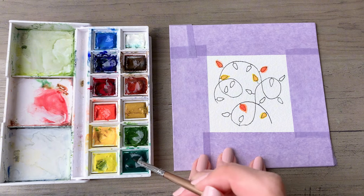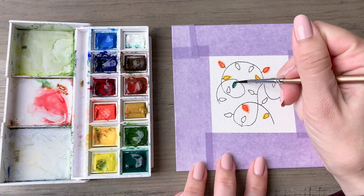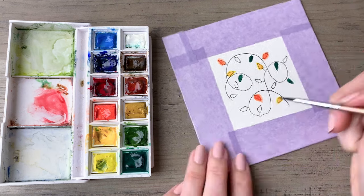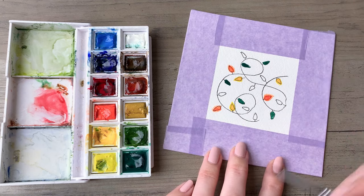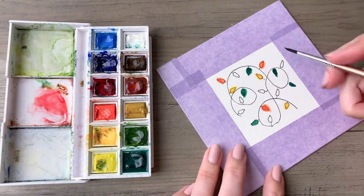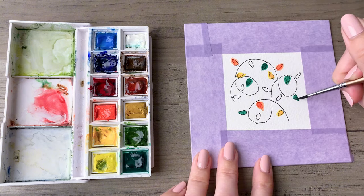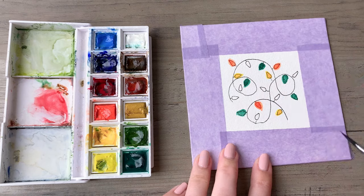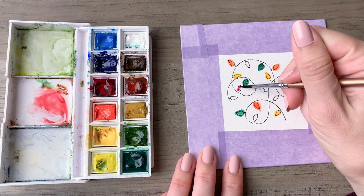This brush is relatively small and has a nice fine tip so that I can get into these small spaces. The smaller you draw your shapes, the smaller the brush you'll need. If you want to make things a little easier, you can always draw larger lights and use a slightly larger brush.